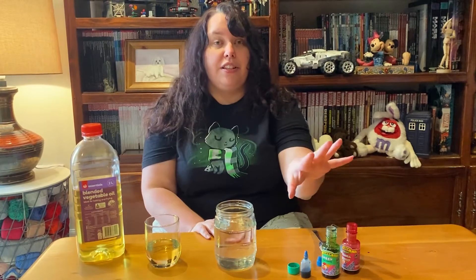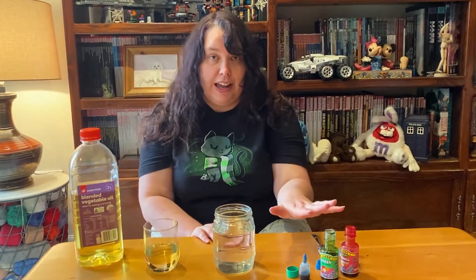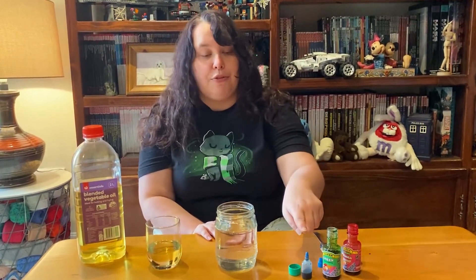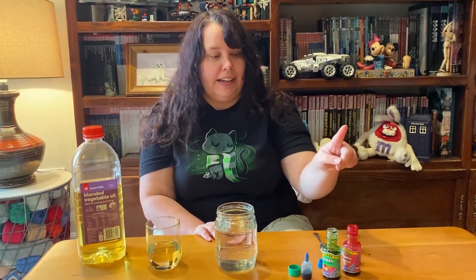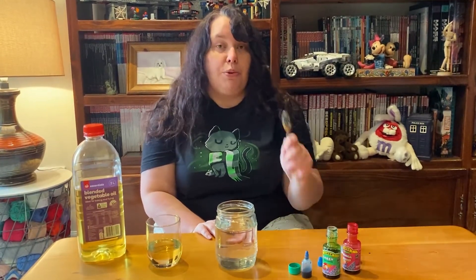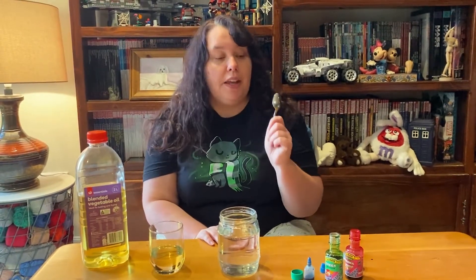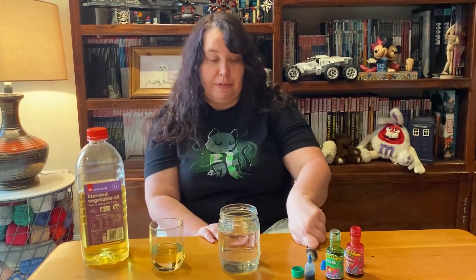We also have some food colorings. Now the more food colorings you have, the more rainbow your rain will be. I have blue, green and red. Now I have spoons to help me put this into the oil, but if you have eyedroppers it will be much easier. Just be careful because food dye can stain your clothes, so you might want to get mum or dad to help you out with that.